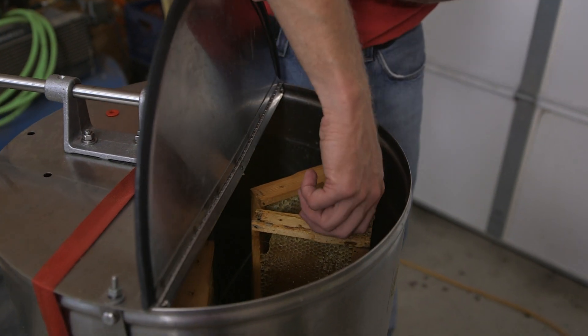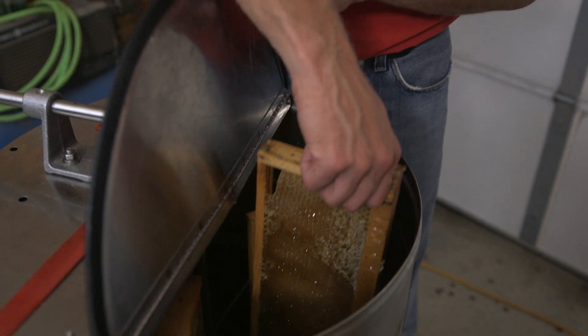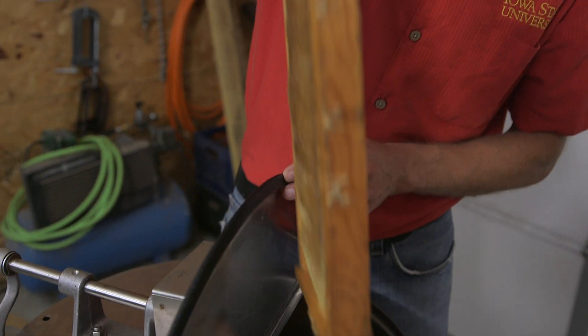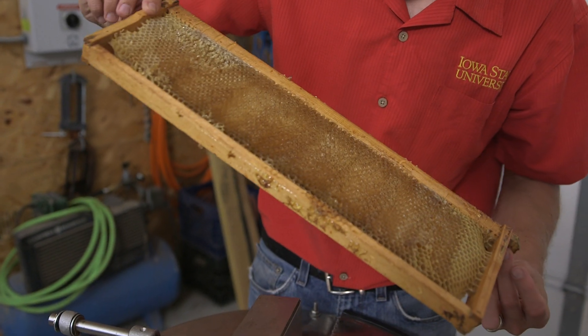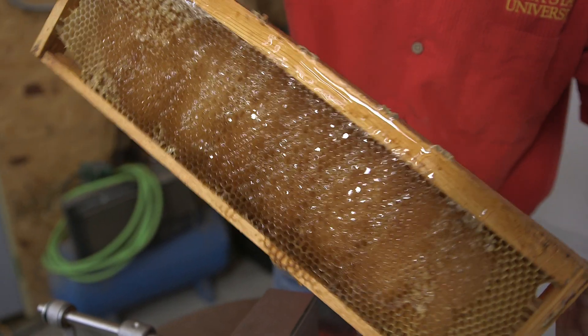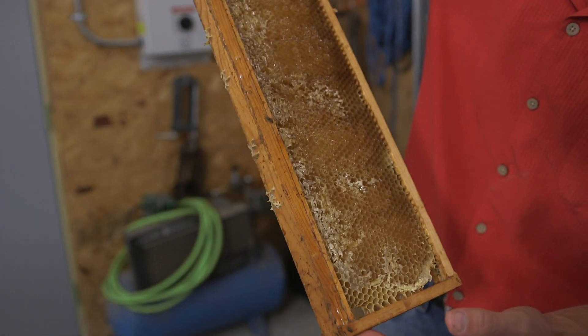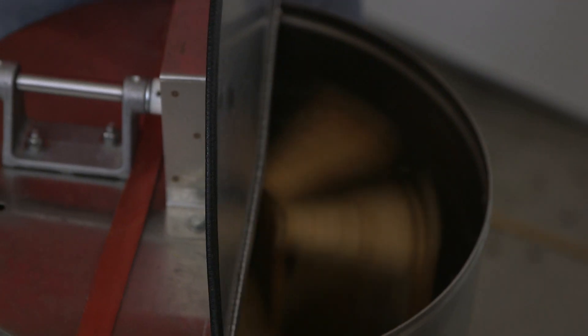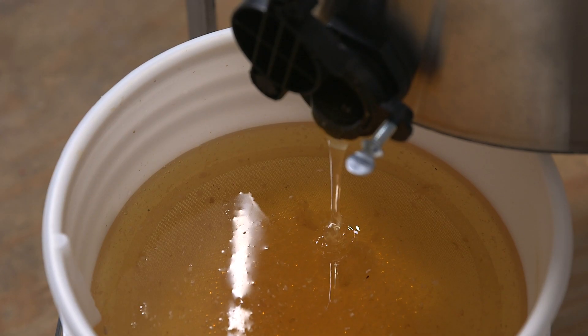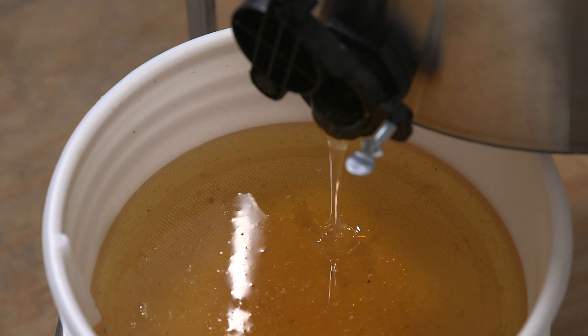We want to periodically check how it's doing. I'll pull this frame out — you'll get a feel for just how heavy it is; there's still quite a bit of honey in this one. You can see it is beginning to extract out and spin down. We're going to put this back in, bring it back up to speed, and see if we can get more of that honey out.